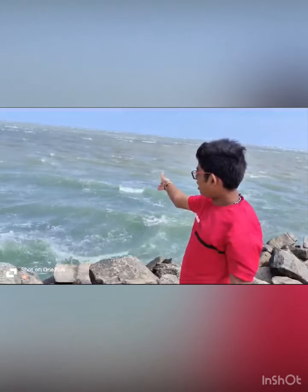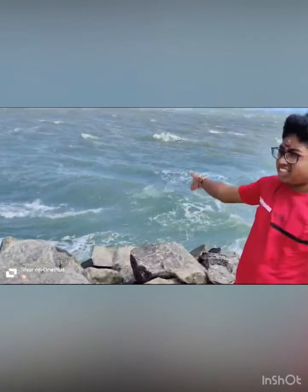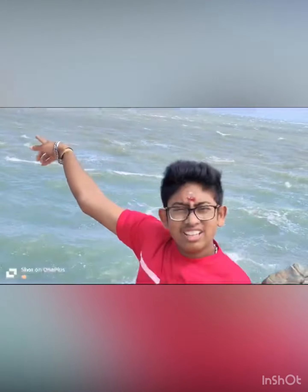You can see this — just the water, the waves are crashing. And this is actually hot water. Yeah, let's start to see that.